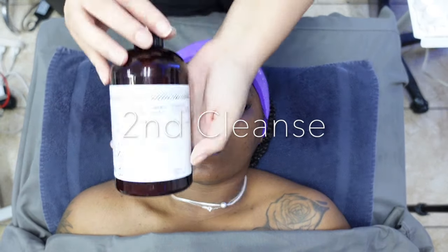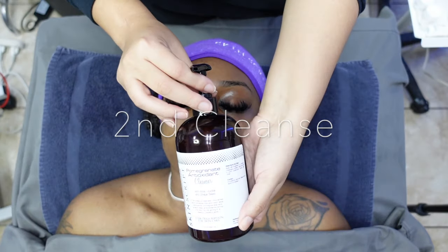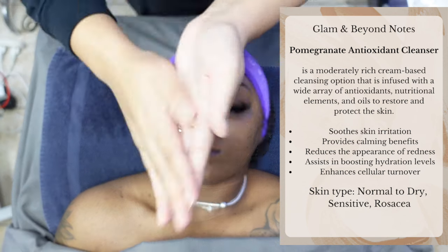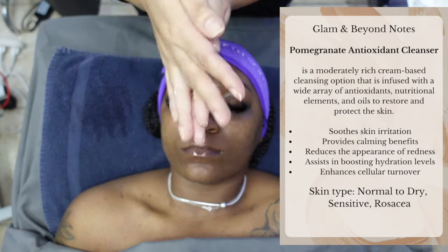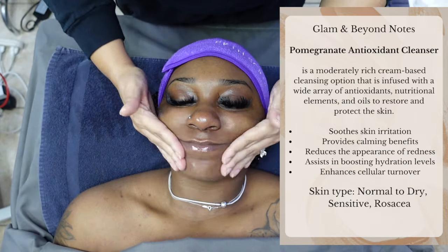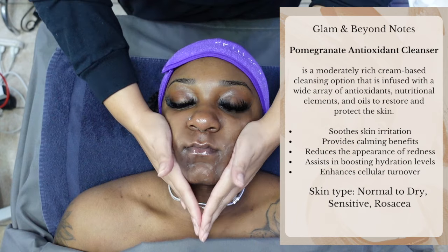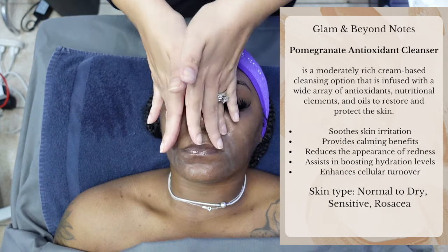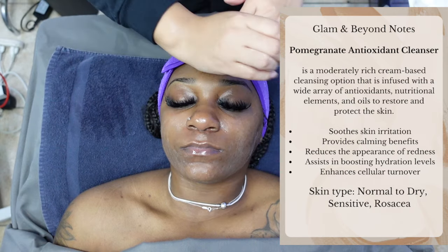Now that I removed our first cleanse, we are now ready for our second cleanse and we are using the Pomegranate Antioxidant Cleanser. I love how this cleanser feels — it is an absolute must in the treatment room. It is a moderately rich cream-based cleansing option that is infused with a wide array of antioxidants, nutritional elements, and oils to restore and protect the skin.